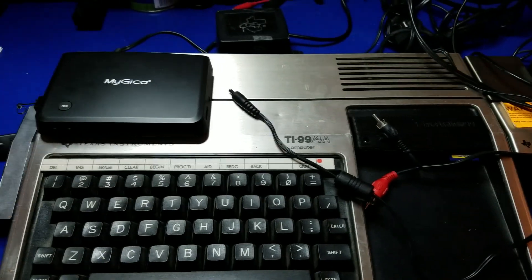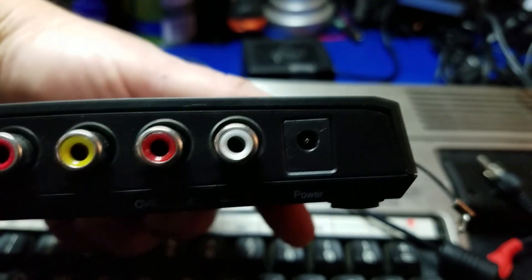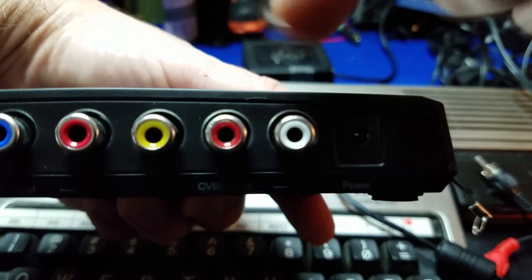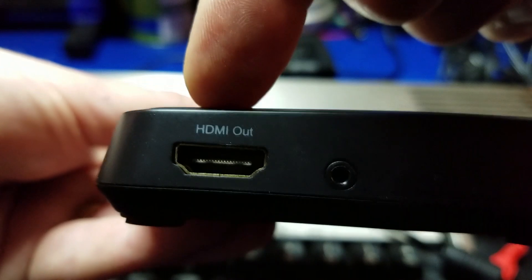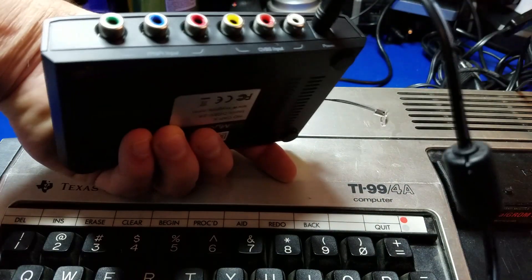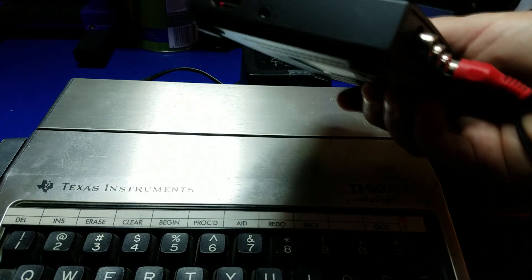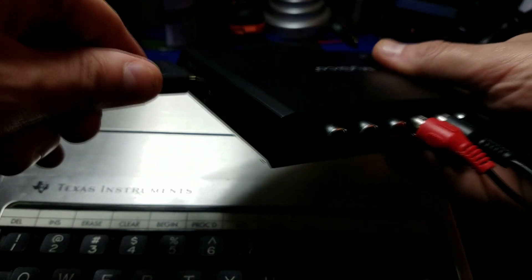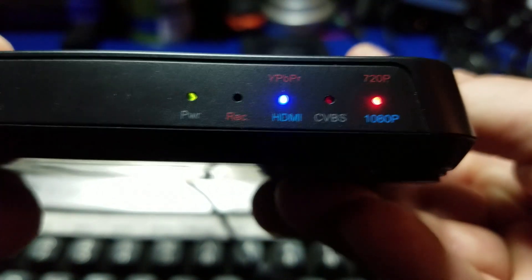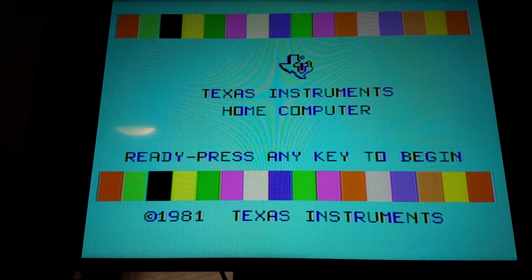We're going to hook the MyGeeka video capture device up to this TI-99/4A. To do that, we'll take a look at the composite CVBS input. We'll need the HDMI out to pass through to our TV so we can see what's going on. We'll plug the power in, plug the video in, and the audio — there's only one audio jack here. We'll plug the HDMI out to the TV and change the input over to the CVBS — that's the composite video. And we have video to our TV.